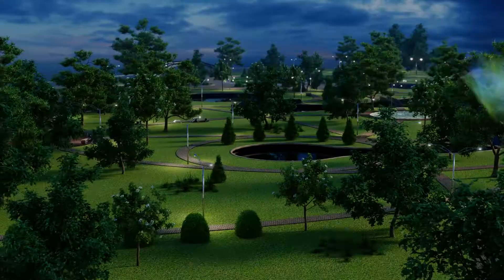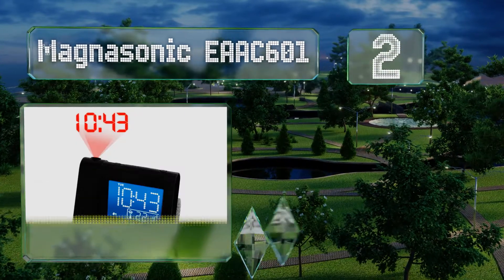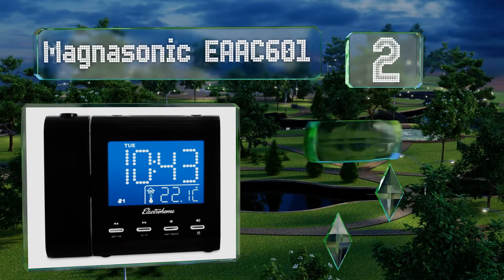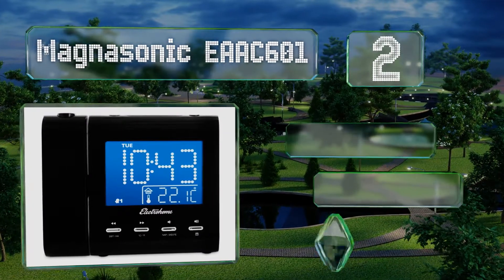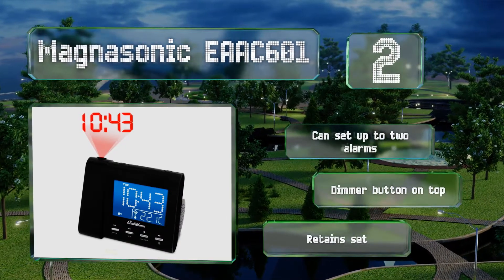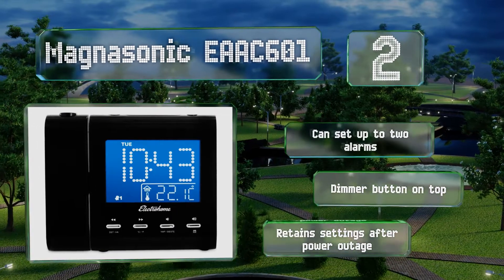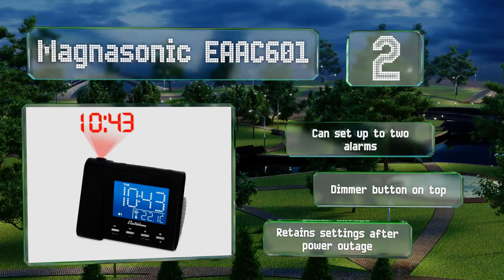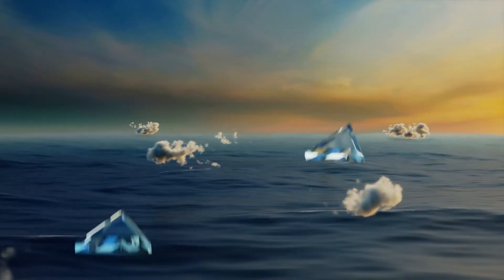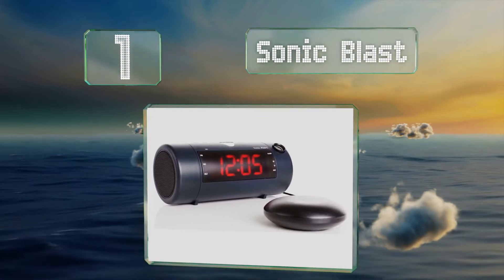At number two, the Magnasonic EAAC601 comes in a compact design with a bright, clear, pointerless star display. It's equipped with a three-and-a-half millimeter auxiliary input for playing music from an external device if there's nothing decent on its built-in radio. You can set up to two alarms and it includes a dimmer button, and it retains settings during a power outage.